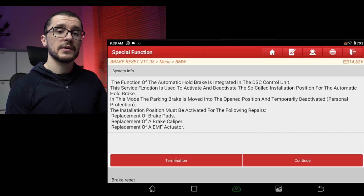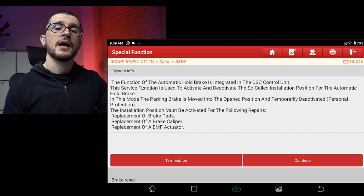In the same servicing area, after we finish the work, we will need to re-engage our parking brake. Usually you are asked to do a function test, so you will need to engage and disengage the parking brake, and after that the system will reactivate our functionality.